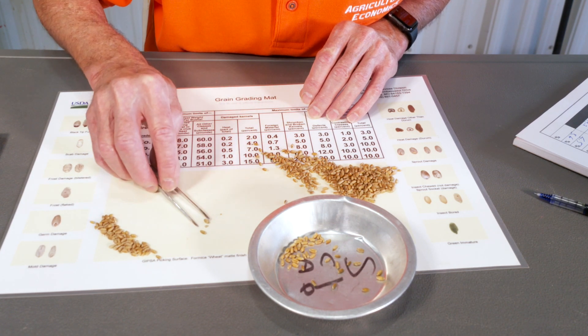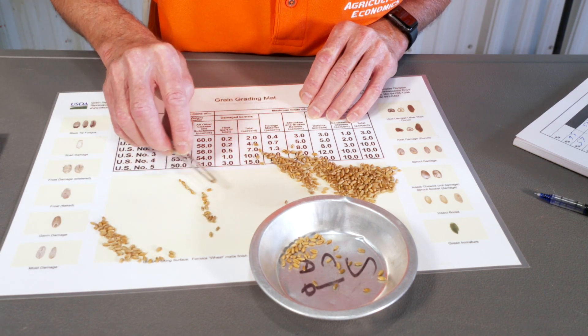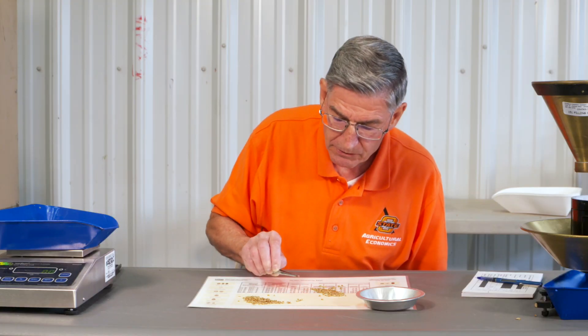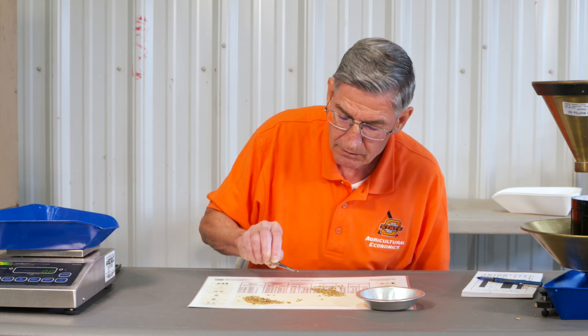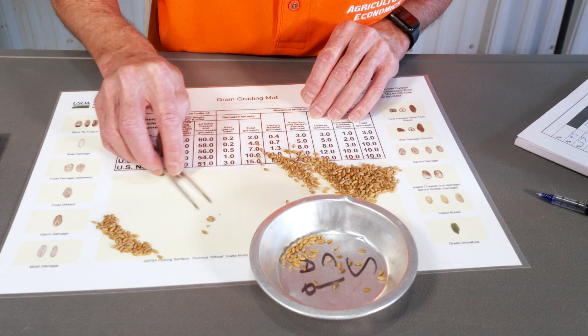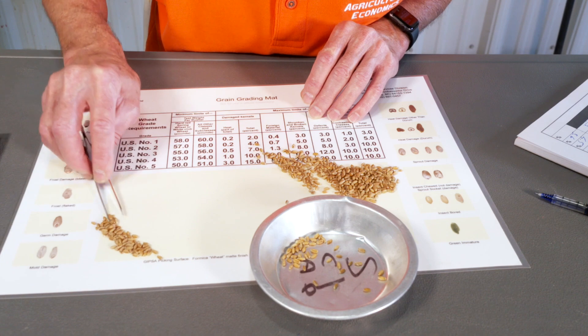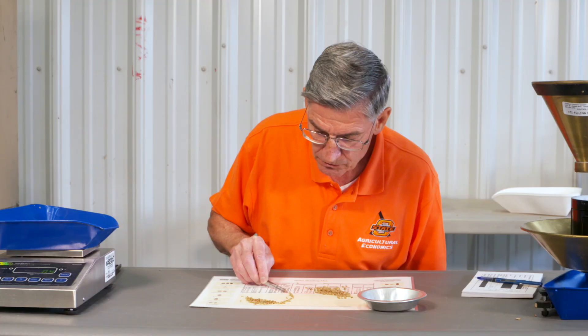That one's cracked, and you look at it close and that germ — that sprout's not sticking out, so it's not damaged. That one snuck by me there. Got to watch those rascals.